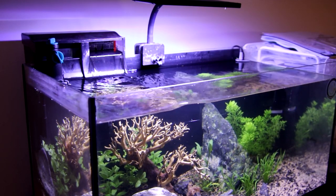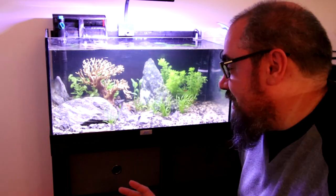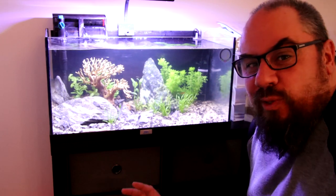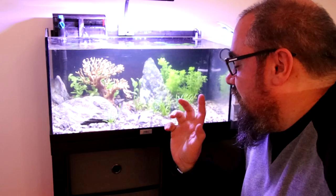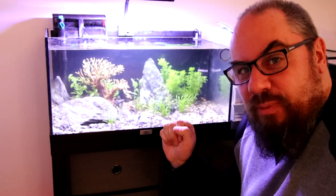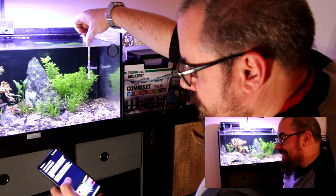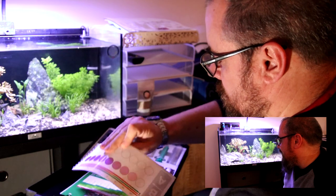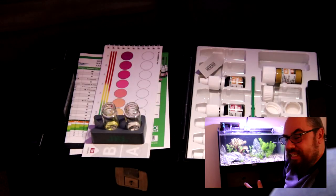Let's test the water and make sure we're starting from a level playing field with all zeros. The tank itself — I've just set it up today. It's fairly light stocking: five ember tetras and three chili rasboras, very small fish, should be quite a low load. I'm using the JBL Pro Scan kit, the API master kit, and the JBL Pro Combi set — three different test kits — and they've all consistently said everything's zero across the board. So ammonia, nitrite, and nitrate are all zero. We're starting from zero.